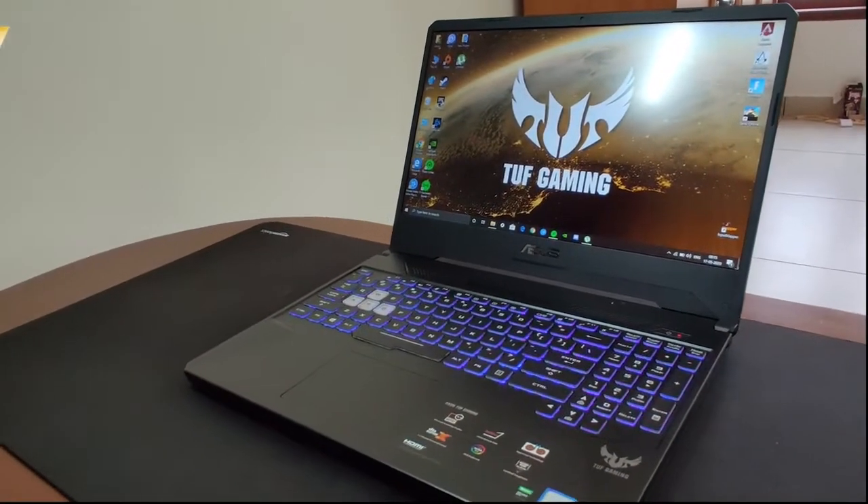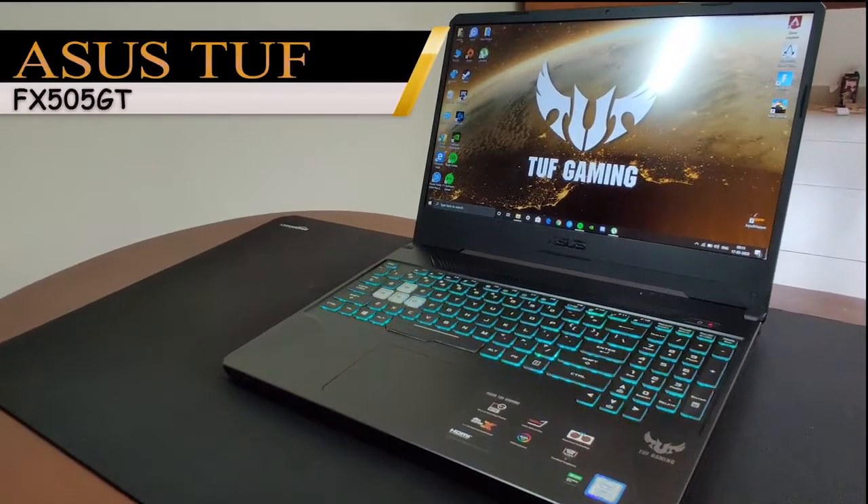Hey guys, Double H here and this is the ASUS TUF FX505 GT.